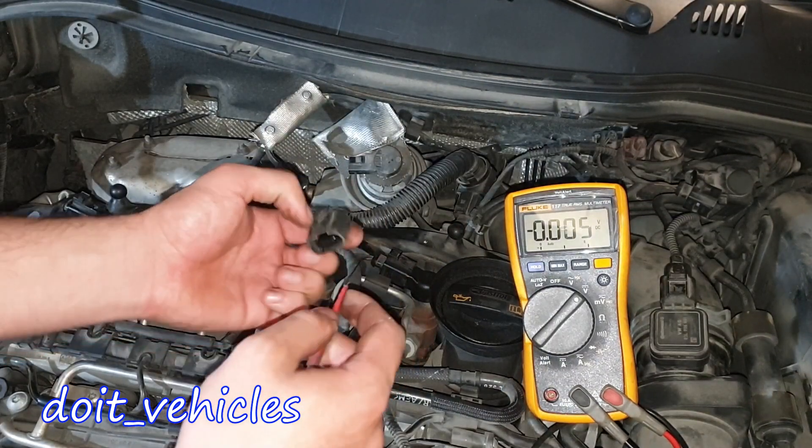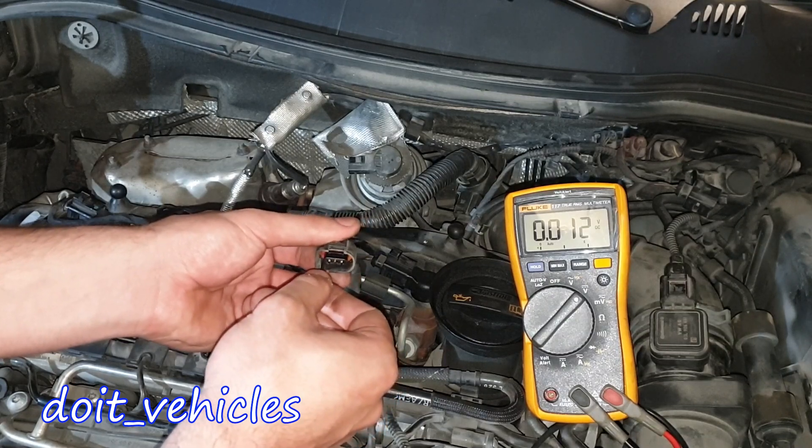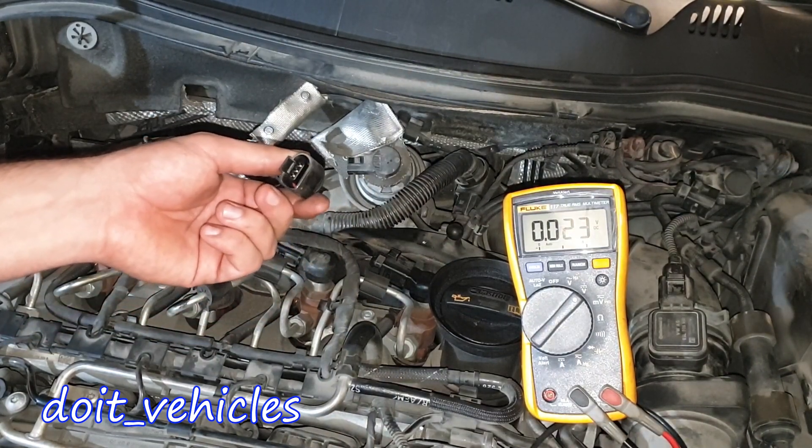Now let's see this position sensor. I'm holding it with the clip on top and starting from the left: nothing on the first pin, nothing on the middle one, and the third one we've got 5 volts — which makes sense because most position sensors will have 5 volts as reference.